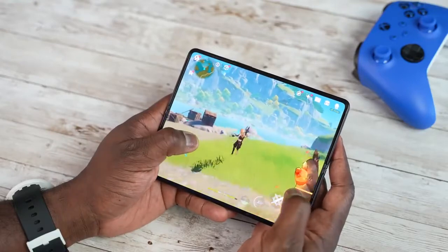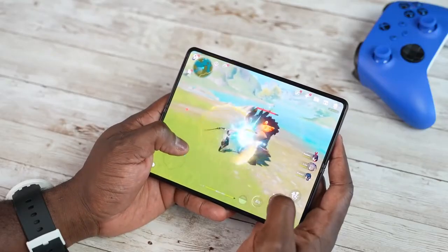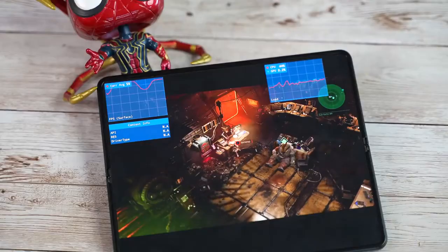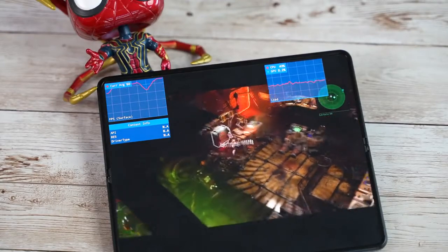Now for temperatures — is this thing super hot? Does it feel like holding hot bricks? The answer is no. The highest temps I got while playing Genshin Impact for about 15 to 20 minutes ranged between 103–105 degrees Fahrenheit, mostly centered around the camera area, which is where the processor is. The temperatures were much lower than on the Galaxy S21 Ultra, so this device handles intensive gaming really well.